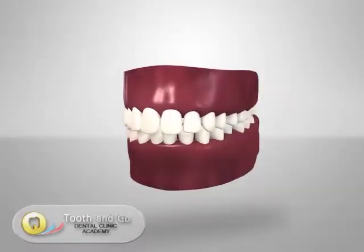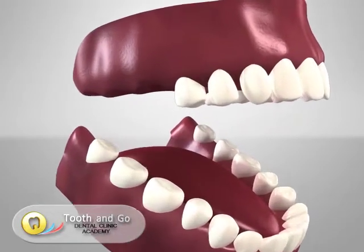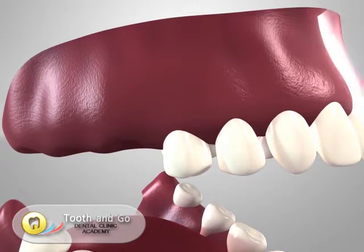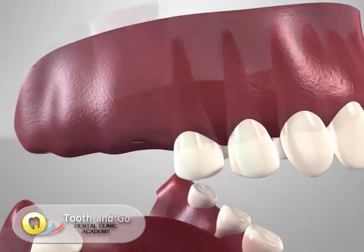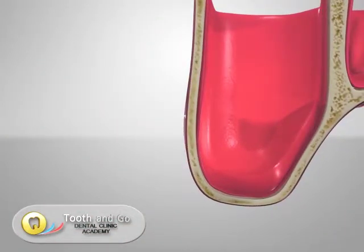In this video, we will describe a sinus lift augmentation — a procedure to augment the bone of the sinus cavity to allow implant placement in an area where there is insufficient bone. The sinus cavity is typically located at the back area of the upper maxillary arch.